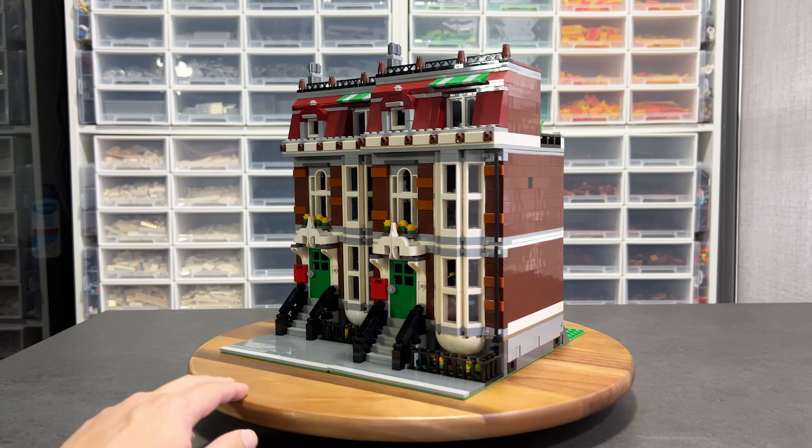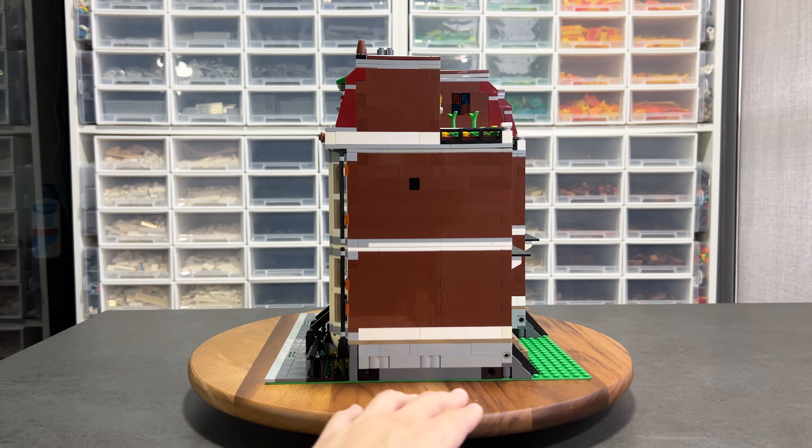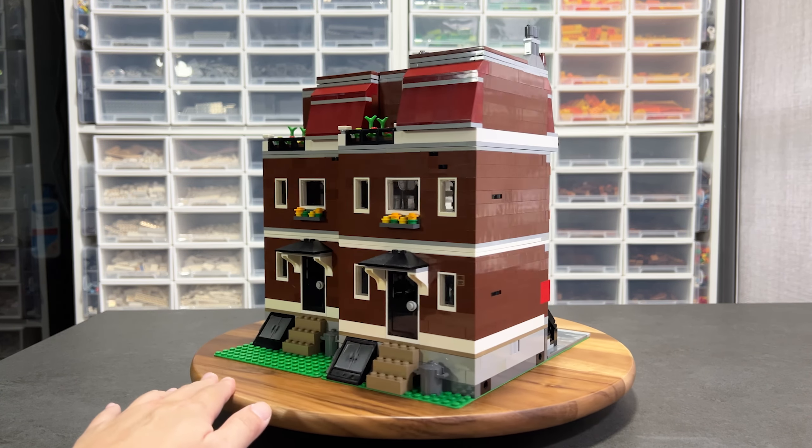Welcome to Tank Brick Studio. In this video, I want to share how we can modify our modular buildings to create a bigger pedestrian walkway while still maintaining the base plate size.